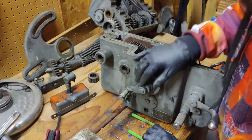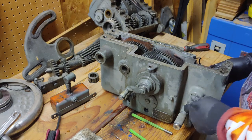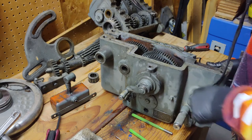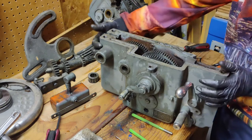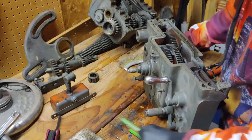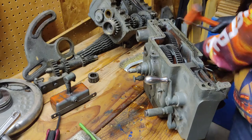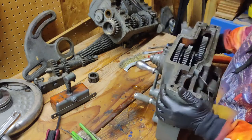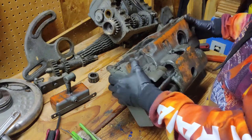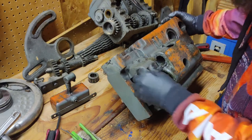I might need to get something to hammer against that with. I'm not sure what else I can get out on the inside there without removing that. So let's check out instead our taper and our connection here with the half nut.